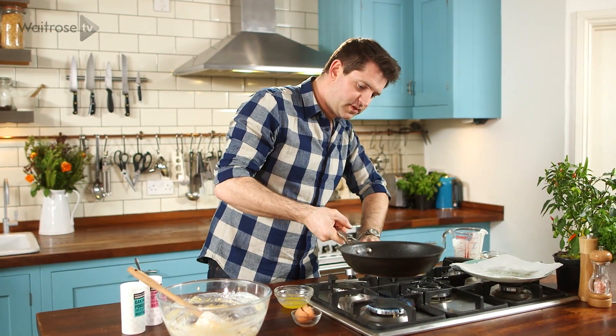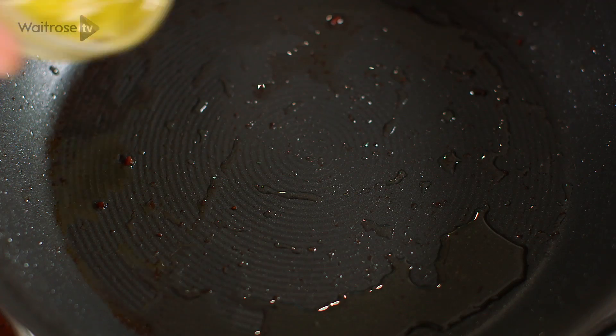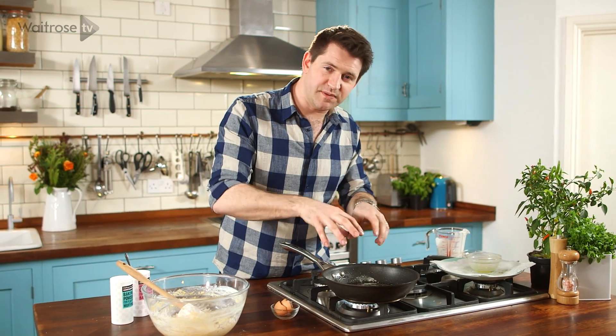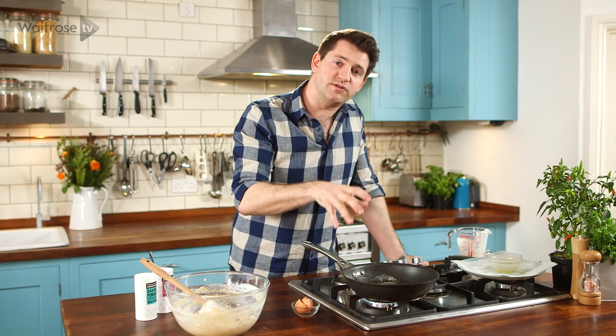Take your bacon pan, set it over a medium heat, and add that last bit of butter into the pan. Heat the butter until it's foaming. I'm going to cook the cornbread in this pan so it takes up all that fantastic flavour from the bacon. If you don't have an ovenproof pan, you can heat the butter up in a roasting tin and just add the mixture to that.